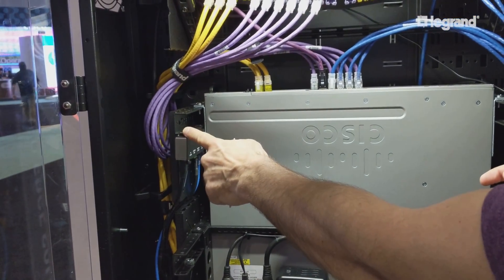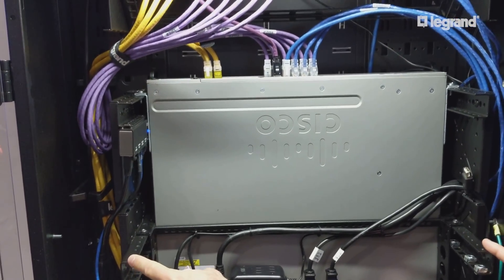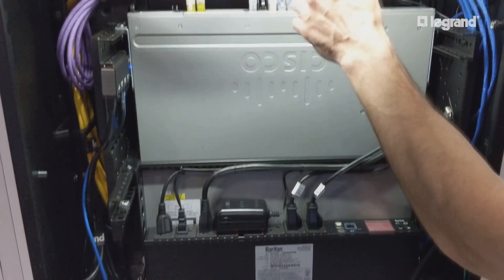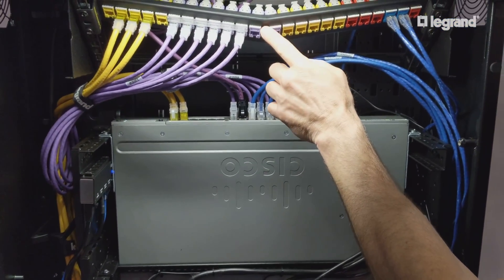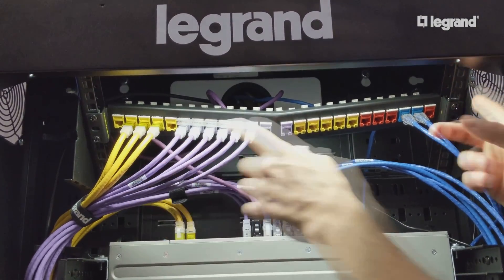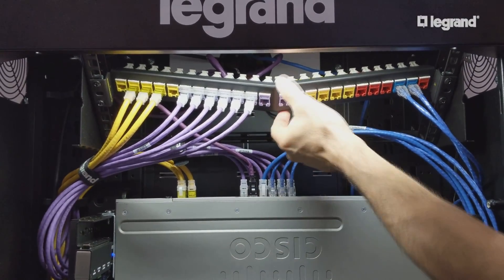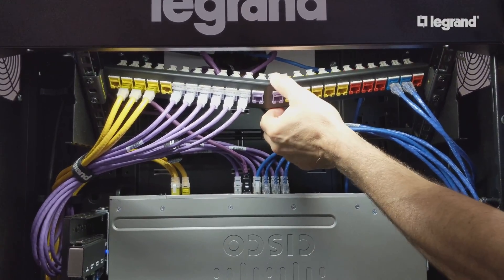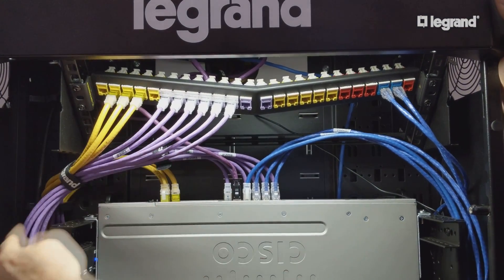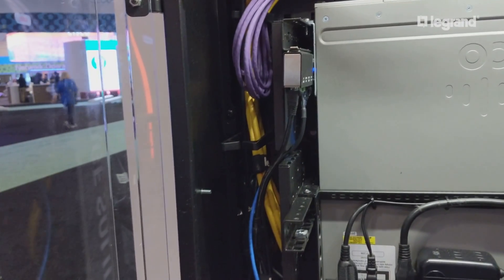Right here we have the four RU rails, which come standard with the cabinet. We've also installed an additional set of optional fixed rails here, where we're mounting our Raritan PDU. We have a set of rotating, pivoting rails up at the top, which is another accessory — perfect for patch panels and patch cords. As you can see with that rotated down 45 degrees, those cables almost want to go in the direction that you're putting them in. We have cable management rings on the side, so we can dress those cables off to the side.